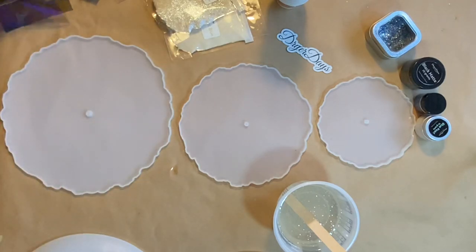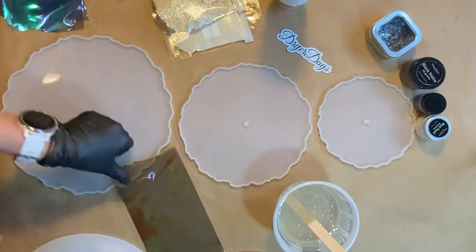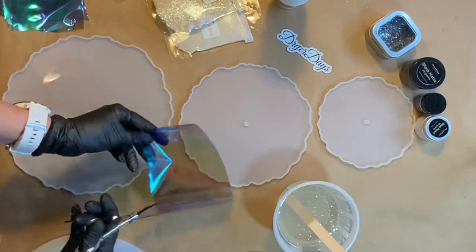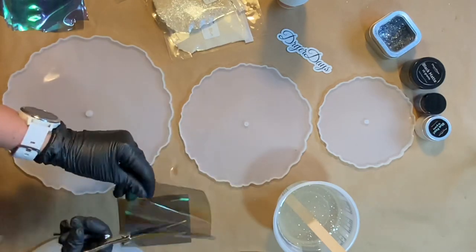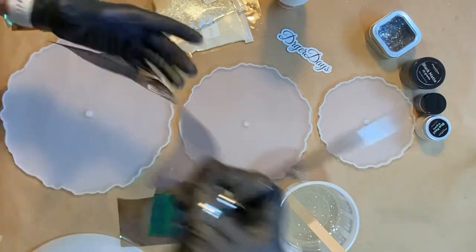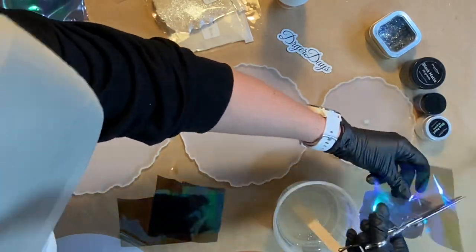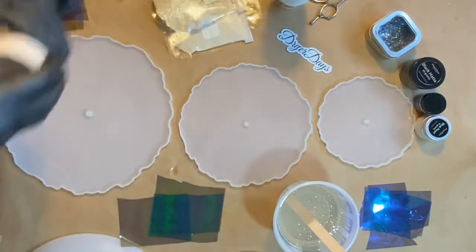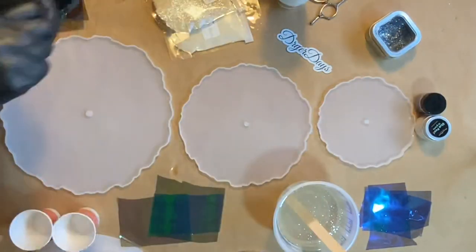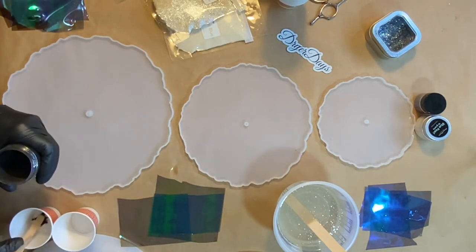I'm just going to start out here with cutting up some pieces of the Blue Nile fantasy film because I wanted to sort of place them around in the mold. Again, this was my first time trying out these molds, and next time I would do things a little bit differently — I'll explain that at the end. I think it's always good to include in these videos things that maybe went a little wrong or awry, so I can let you guys know so maybe you can avoid the same challenges or mistakes that I made.